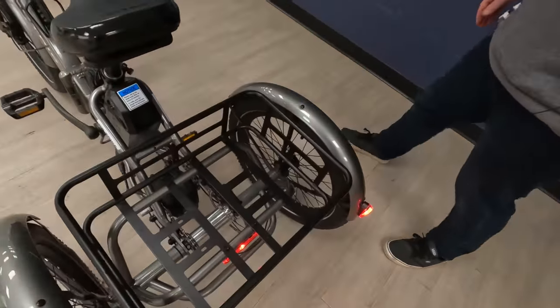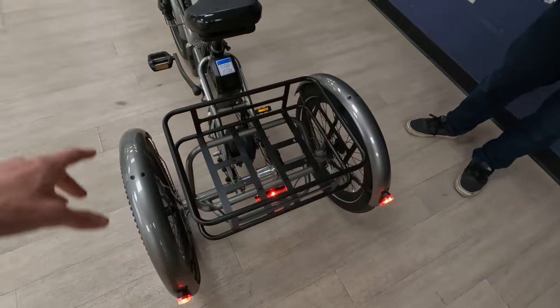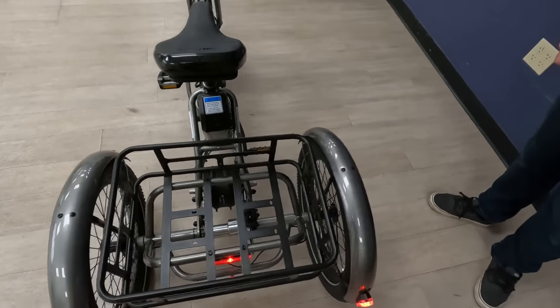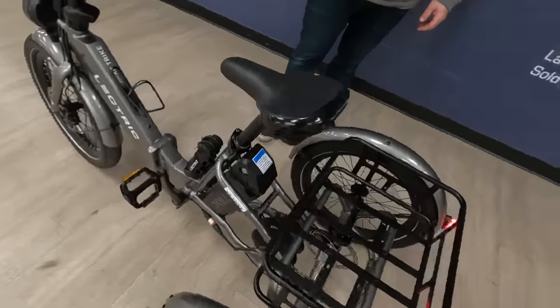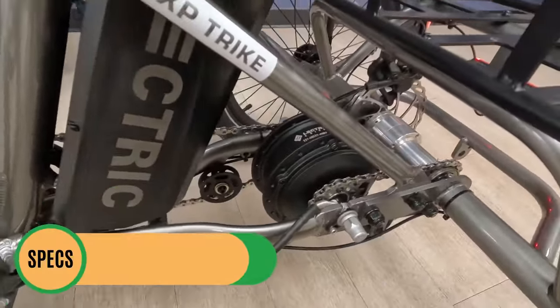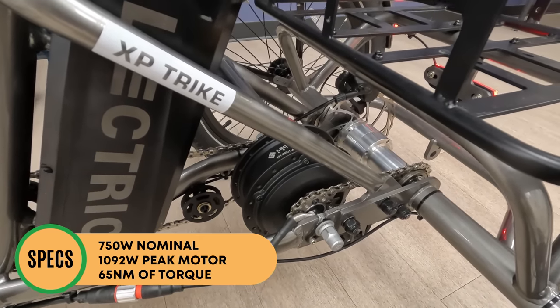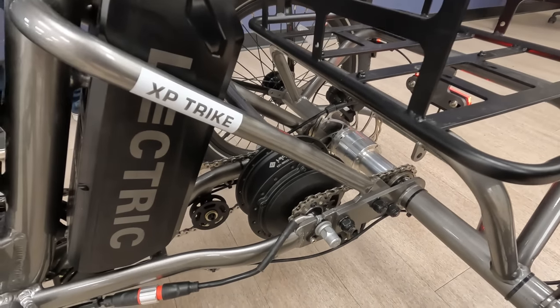We also have the large rear basket — those are interchangeable, so you can put the large basket on the front too. It will come with the cargo package if you pre-order the bike. Before we get into how the differential drivetrain works, let's look at the motor: this is a 750-watt nominal, 1,092-watt peak motor. Electric says they're using a 20-amp controller in here, so it's very powerful.